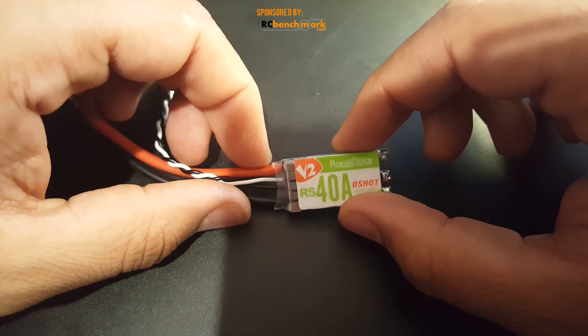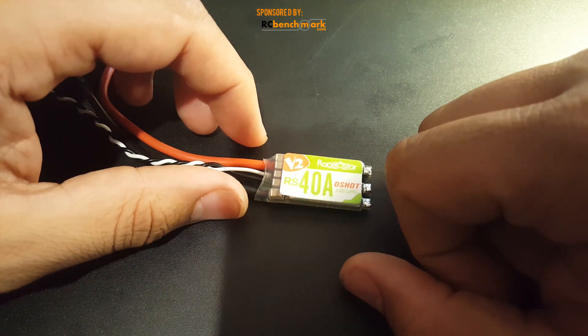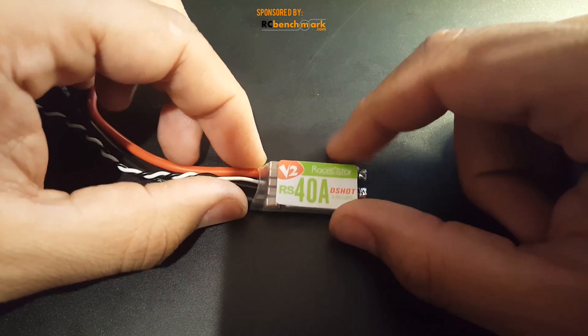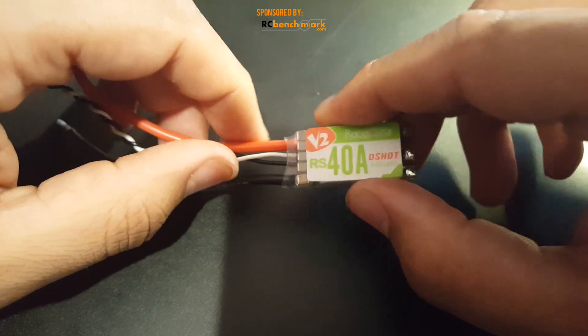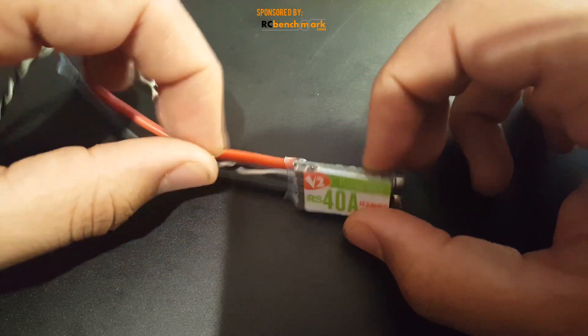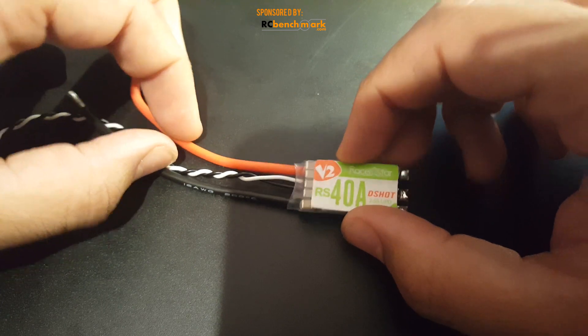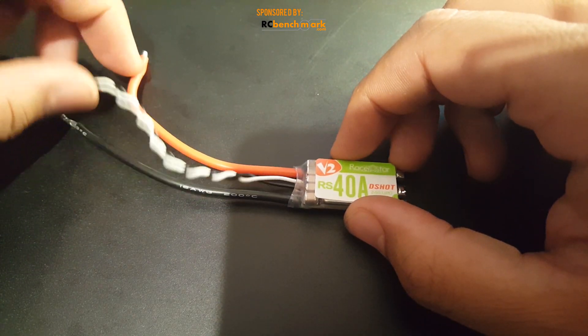I'm actually very impressed with these and I would buy these if I had to. I would choose these over the T-Motor. From a noise perspective it was very good — I was actually very impressed. I had low expectations for these guys, but they're actually holding up pretty well.